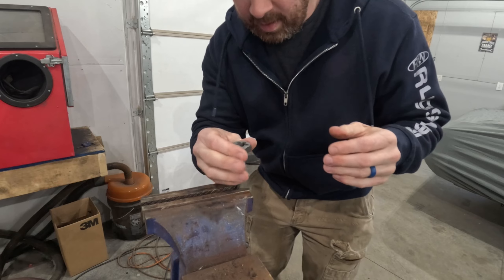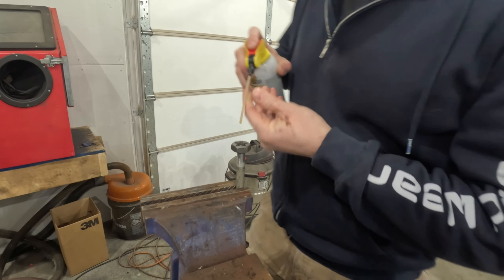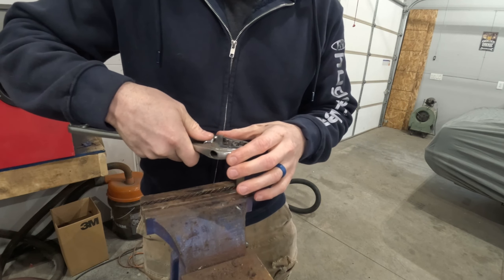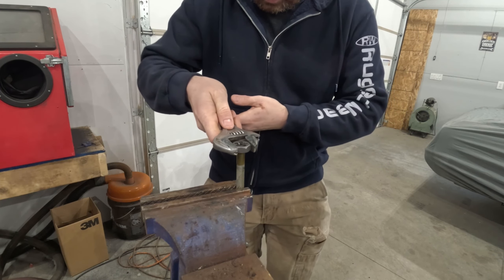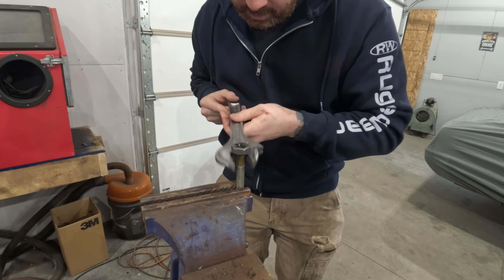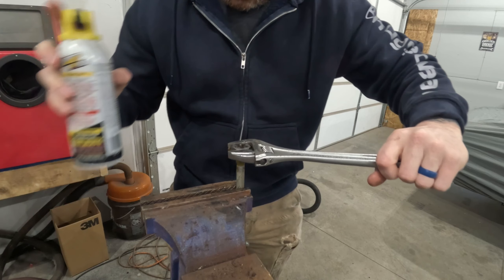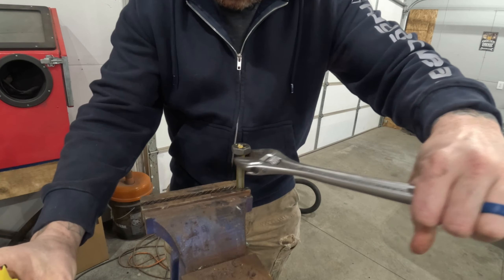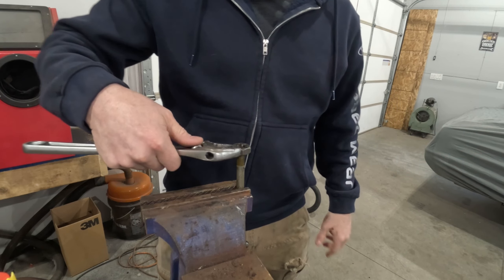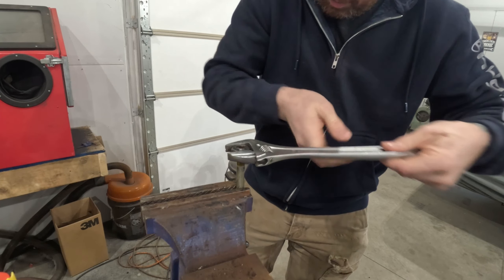I'm going to very carefully get this started by hand, and then use an adjustable wrench. The damage to the threads on this is actually towards the outside. If we can get the threads nice enough to where the nut can go past that, I think it'll go on and we'll be fine.